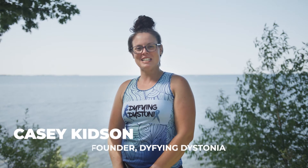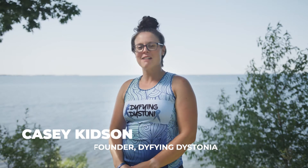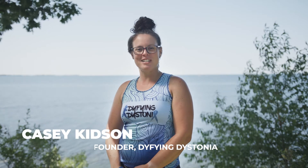Hey everyone, Kasey Kidson with Defying Dystonia. Myself and my friend Kyla are going to take you through some stretches today. We're going to help to increase a little bit of flexibility and range of motion. So grab a yoga mat or a towel, find a comfortable position and come relax with us as we take you through your stretches.